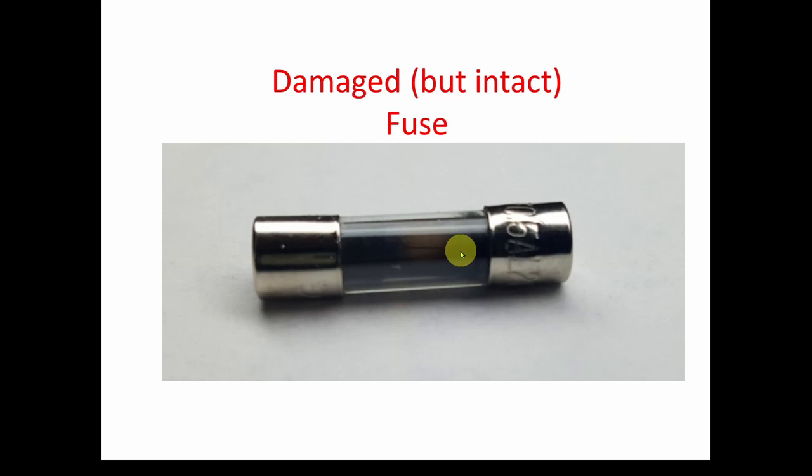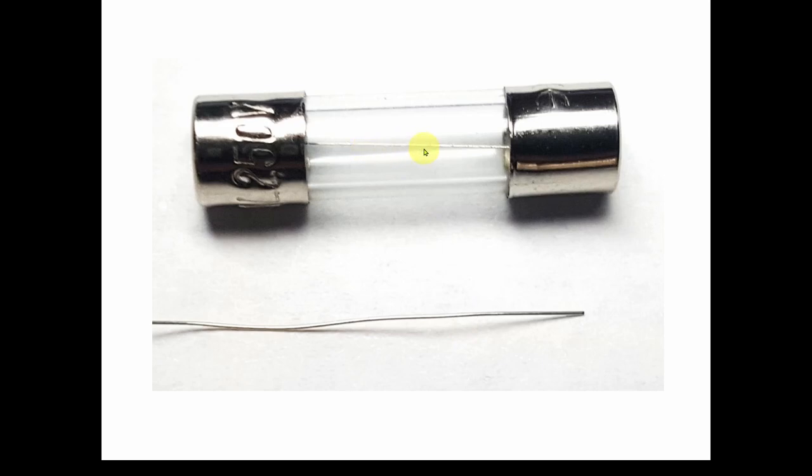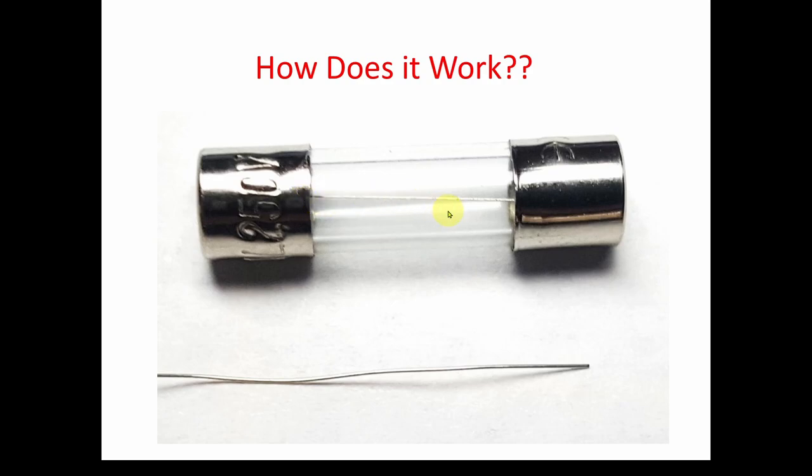Fuses can start melting but still be intact — though damaged. Very important to know. Looking at this half-amp, 250-volt fuse, I took one strand of stranded bench wire and noticed it's about the same size as the fuse element. So maybe this fuse is just a piece of wire between two metal caps. Let's figure out what's different between this wire inside the fuse and a standard 36 AWG wire — does the fuse element have some other magic, or is it just a piece of wire?